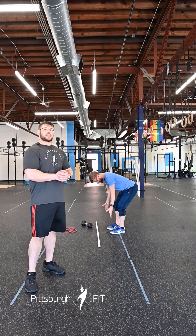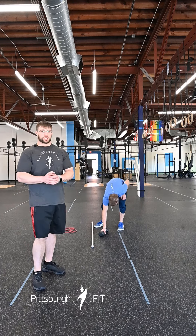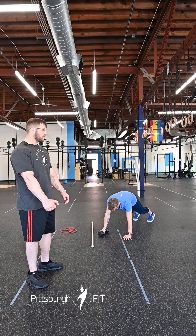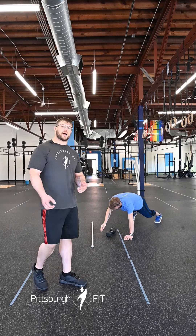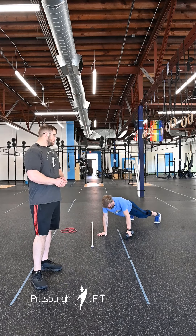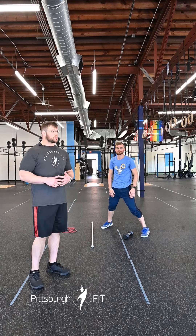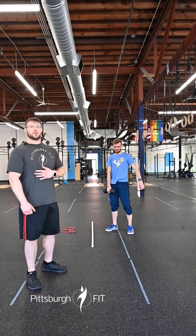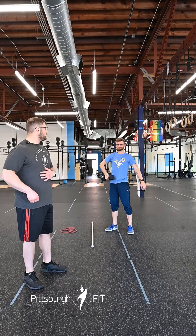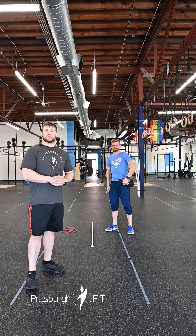We're gonna set that barbell down, then we're gonna do 10 on each side of a single arm dumbbell deficit push-up. You're just gonna have your hand on one dumbbell going down into that push-up, chest to the floor, and pressing back up — 10 on one side, then 10 on the other. After those, we'll stand up for single arm dumbbell upright rows. This should be a slightly moderate weight — not too heavy. We're gonna start with that dumbbell down by our hip, keeping it nice and close, throwing that elbow nice and high. Our elbow should always be above the wrist here. 10 on each side.